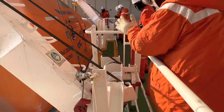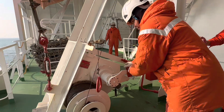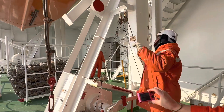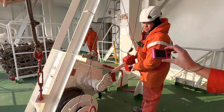First, take out the pin and release the lock. Also on the motor side, you can pull out the pin and release the brake to lower the lifeboat until deck level.